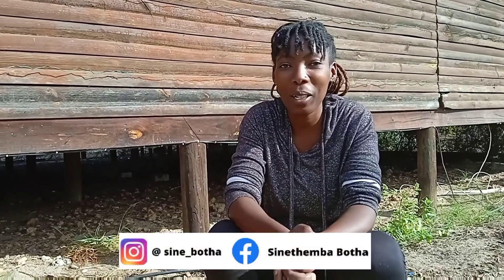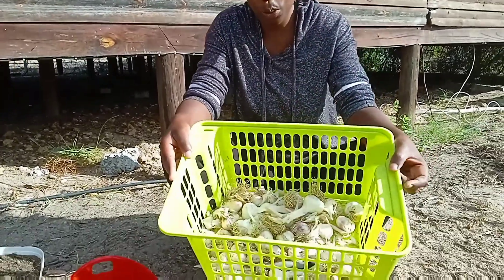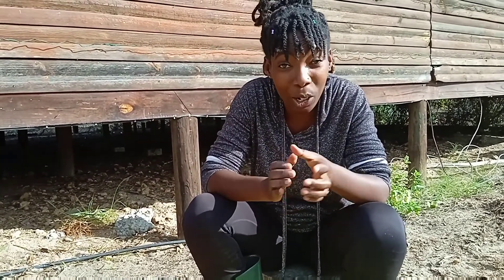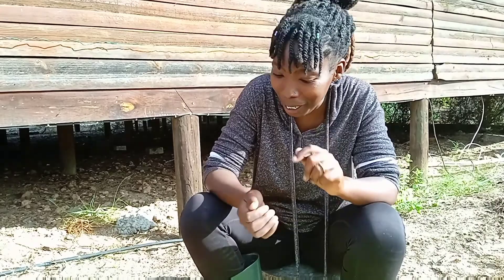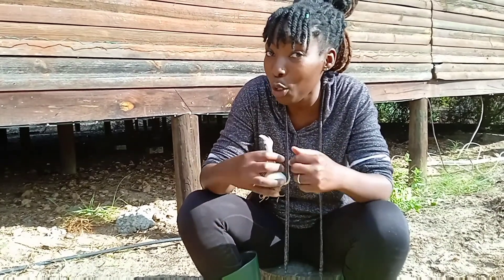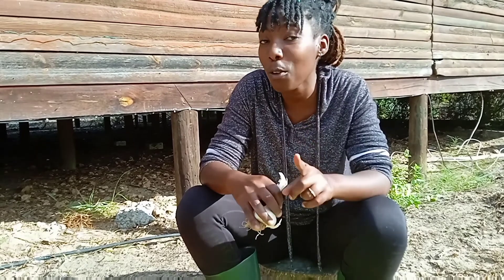Hello Mzansi, hello world! Welcome back to another episode of Inside Legacy Farm. Today I am busy with our harvest of garlic. I'm going to show you our previous harvest and how to propagate it. Do you know how much a clove of garlic costs right now? Take a guess — but I've got a solution for you. If you've bought a clove of garlic, there's something you can do to make more garlic, and I'm going to show you how we do it at Legacy Farm.